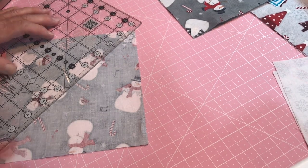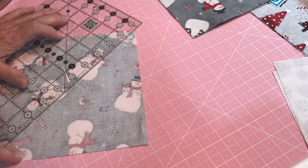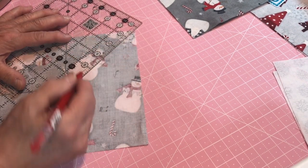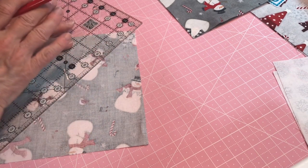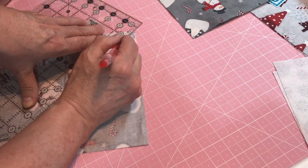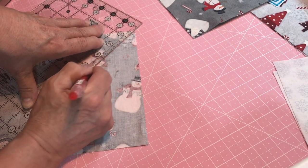The middle of this square, no matter which direction you go, has bias on it — bias is the stretchy part of your fabric. While you're marking your fabric, make sure you have a lot of pressure on your ruler, because this is the part that's going to stretch on you. You don't want it to stretch or it will distort and your square will not be square any longer.